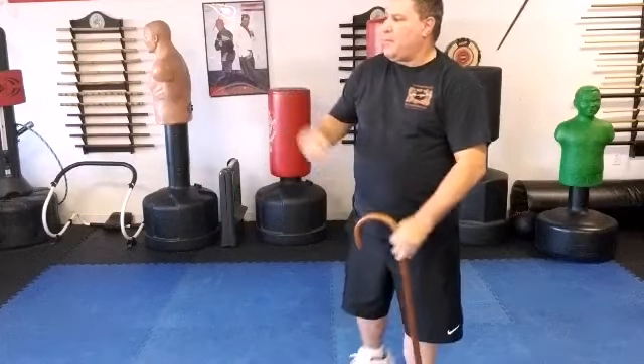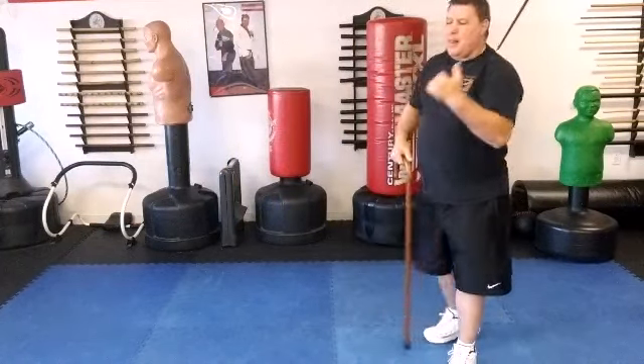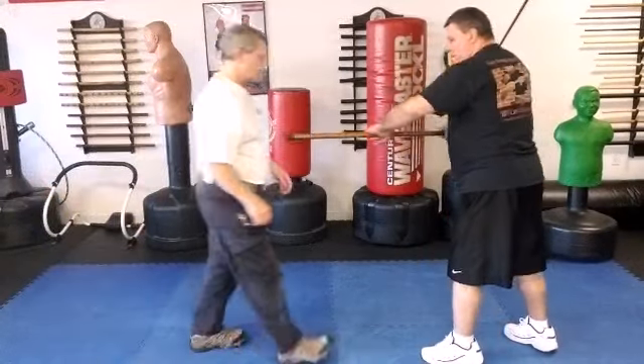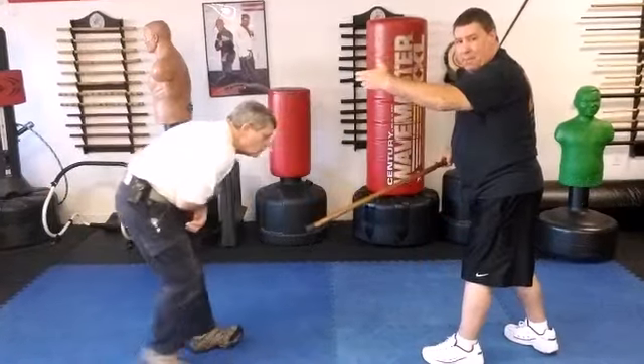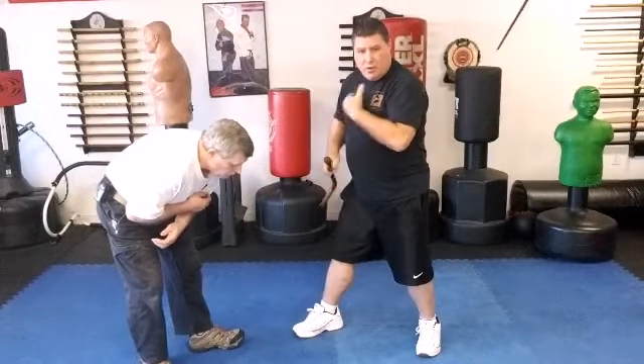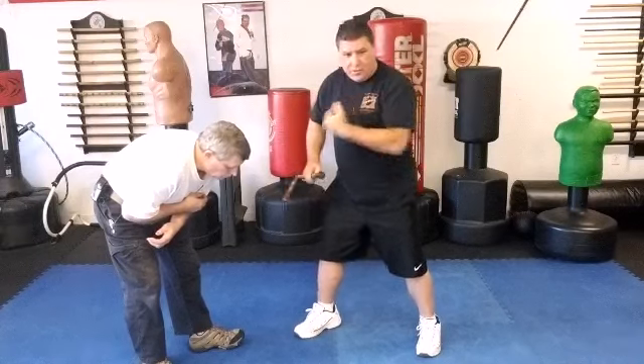Make sure — as he was coming in, once I hit him he's going to go backwards a little bit. Make sure you take a step and you have that clearance, that you've closed the gap there.